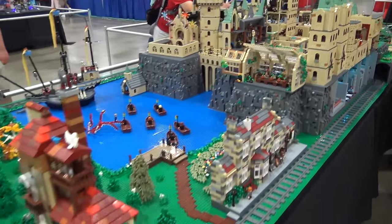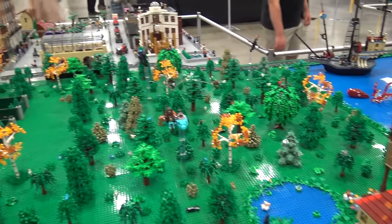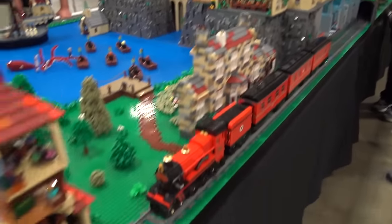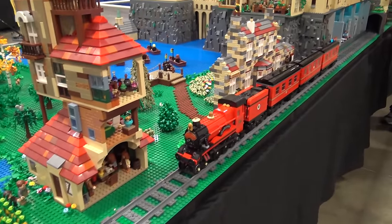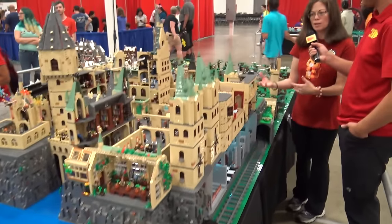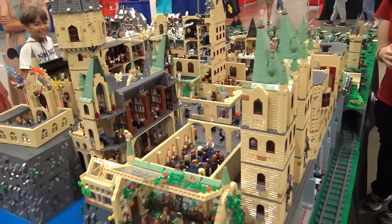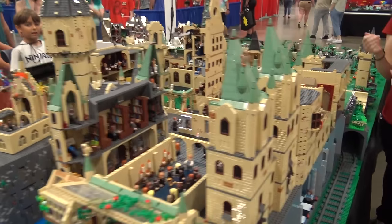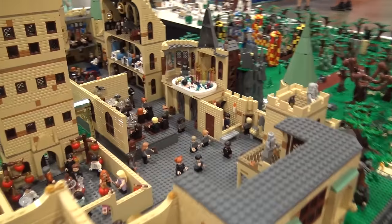We're going to start with the castle. You guys had interviewed me before, and the castle — most of it was sets. I read comments and saw someone say they wished it was mocked up, so I decided to rip apart the whole thing and redo it to make it bigger. I guess we can start probably over at the Great Hall.